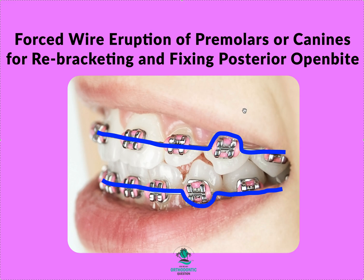The easiest way to handle this is one of two things. Yes, some people will do step bends and that's not wrong. If you knew you were 100% done and your arches were coordinated, you could go into a 19x25 NiTi finishing wire, do your step bends — that's totally fine.